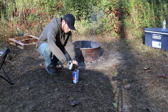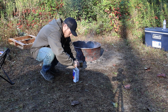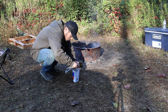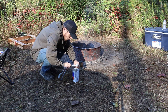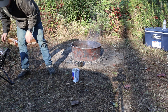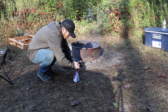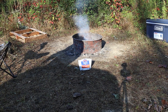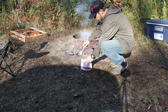I'm going to go ahead and pour this in here and give it a stir. Alright, so it's been about six minutes on the Mountain House chicken fried rice. Go ahead and give it a little stir.